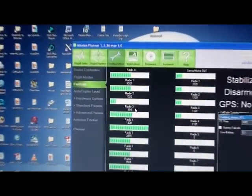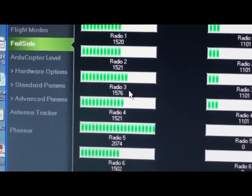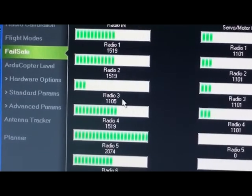You'd notice that my radio pin — I'll just focus — it's completely down and the value is 1104, roughly. And if I move the pin completely up, that's the other end, 1934. So down is 1104.